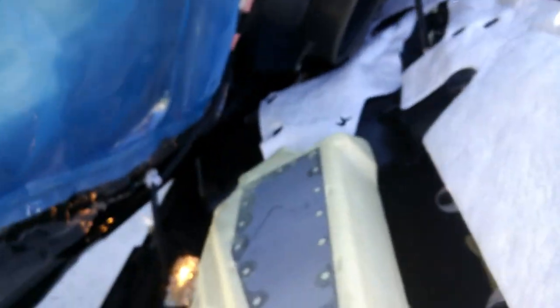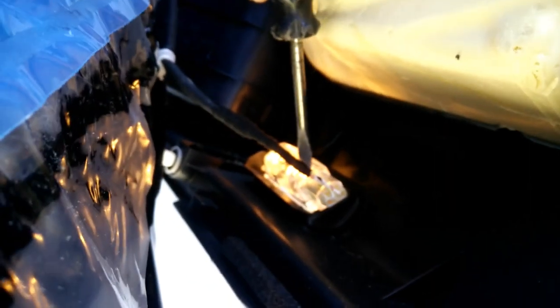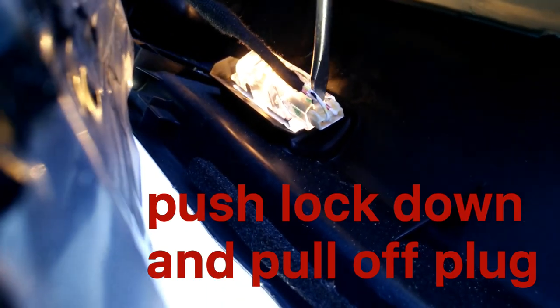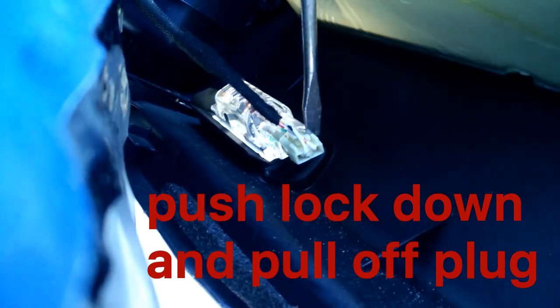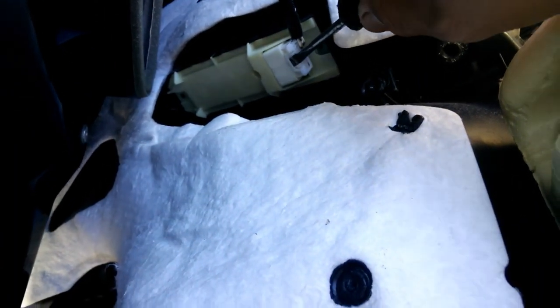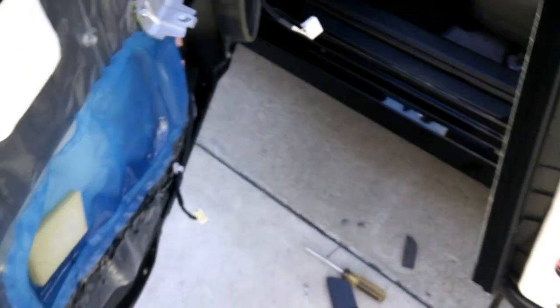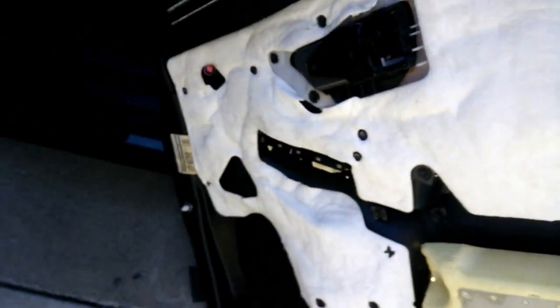Then we've got the plugs for the electronics — a couple of plugs here: one for the light and one for the power switches. For the light, it might be easier to just pop this — push right there and then just pull that plug out and release it. For the power switch, push that in and release. Now the door panel is completely off.